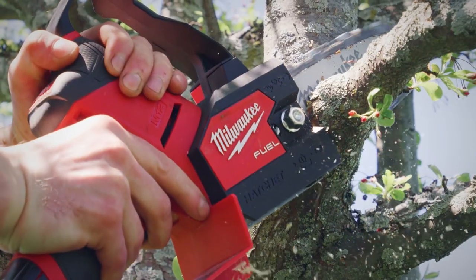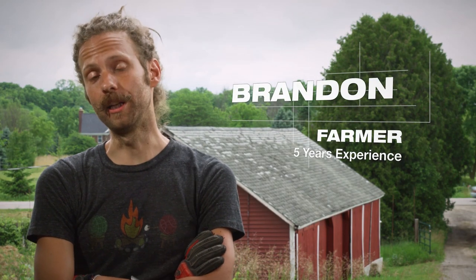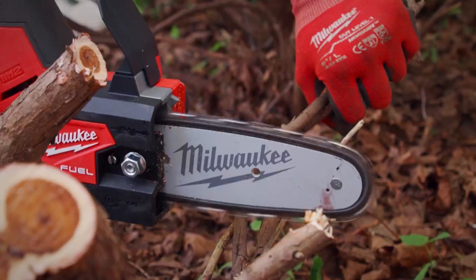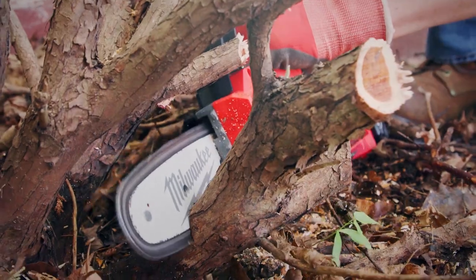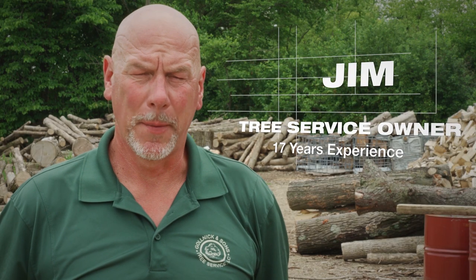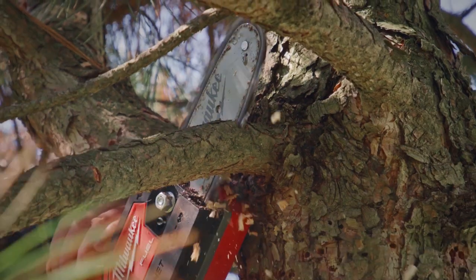There is more than enough power and performance out of the M12 Fuel Hatchet to get whatever job we need done. It can get into all these little tight spots — there's no way you would be able to get any other saw in there. You can fit in most places you can with a normal saw. It's lightweight and sleek design — half the weight of any other saw I've used, and probably half the size or less.